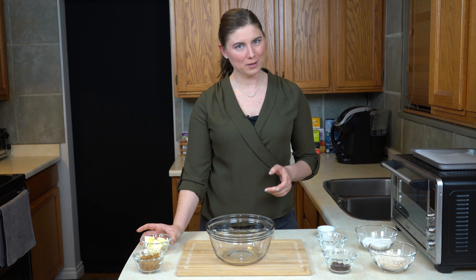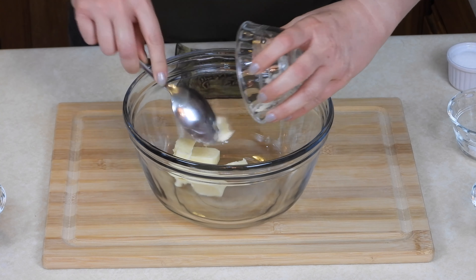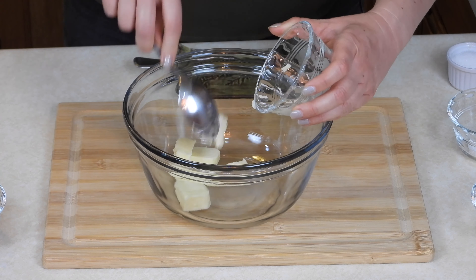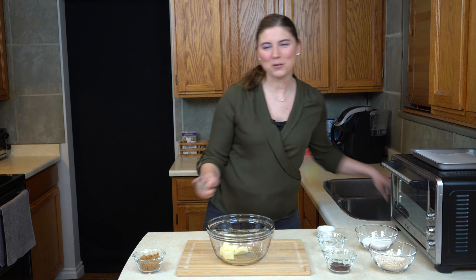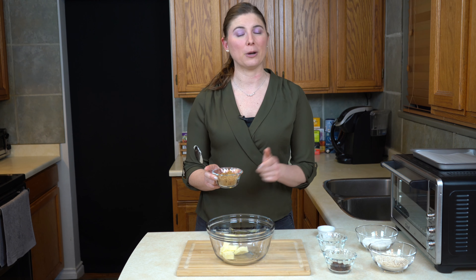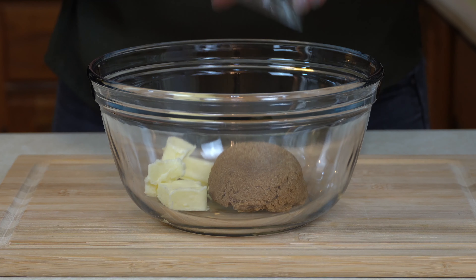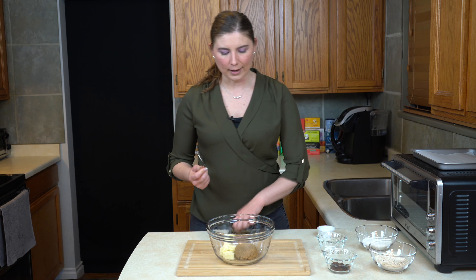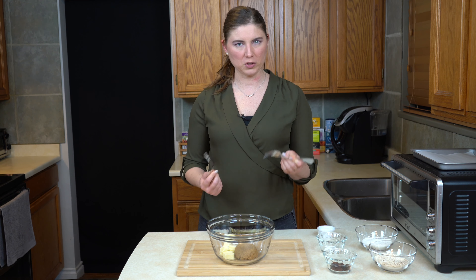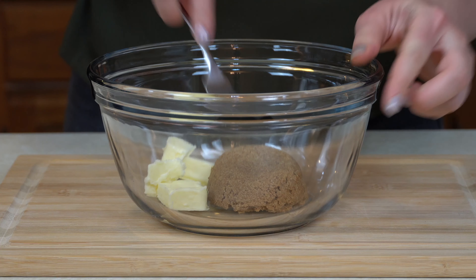The first thing we're going to start with is some butter. I've got a quarter cup of butter here and that's going to go straight into the bowl. To the butter we're going to add brown sugar. You could substitute white sugar, but brown sugar has a little more flavor because it's got molasses and I prefer it in these cookies. So a quarter cup of brown sugar also going in the bowl. I can never decide if I want to use a fork or a spoon — I usually use both — so I'm going to start with a fork but I might change my mind halfway through.